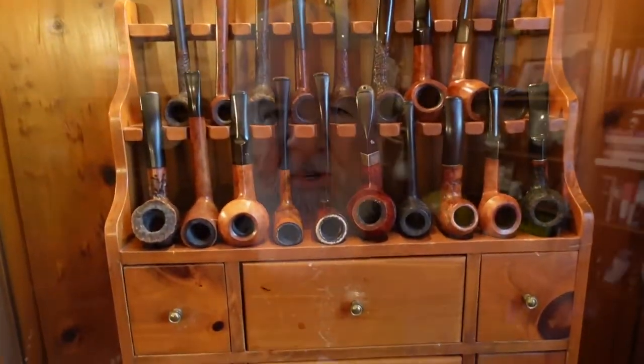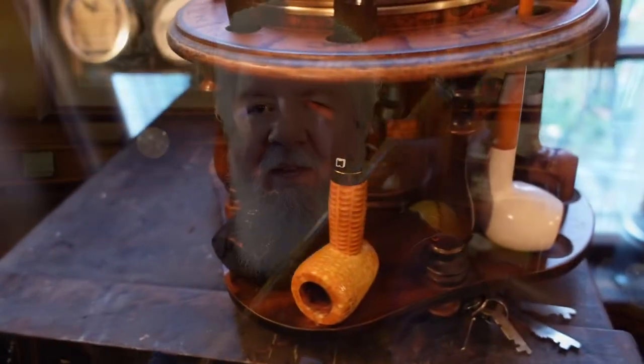Hi, I'm Scott and welcome back to the channel. We're back down here in the library again. I wanted to show you some more of the pipe collection — in this case, probably the most unique pipe I have. And no, you won't find it here on this rack or even on my secondary rack. It's right here in my hand.